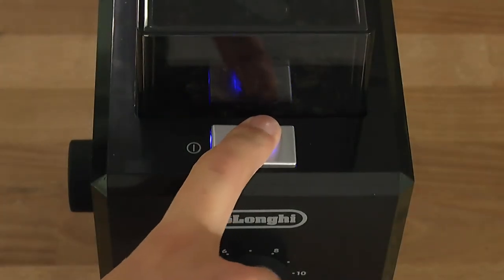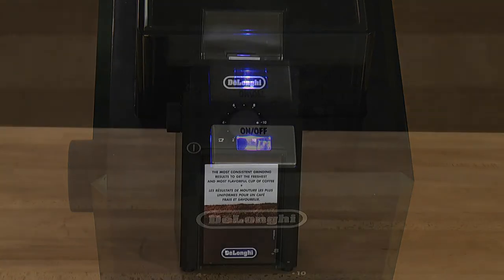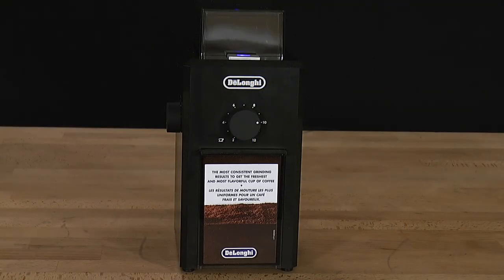Press the on/off button once to start the grinding process. When the coffee is ground to a fine enough consistency, the grinder stops automatically.